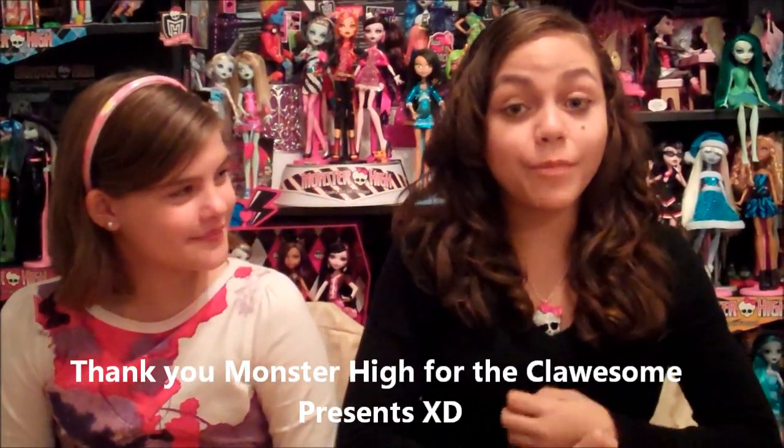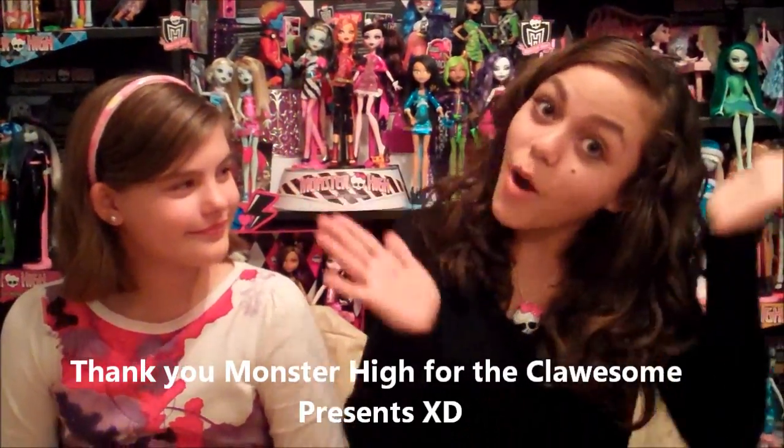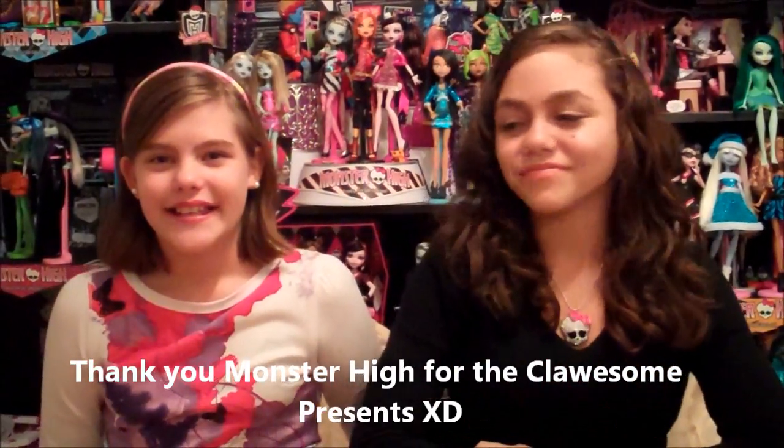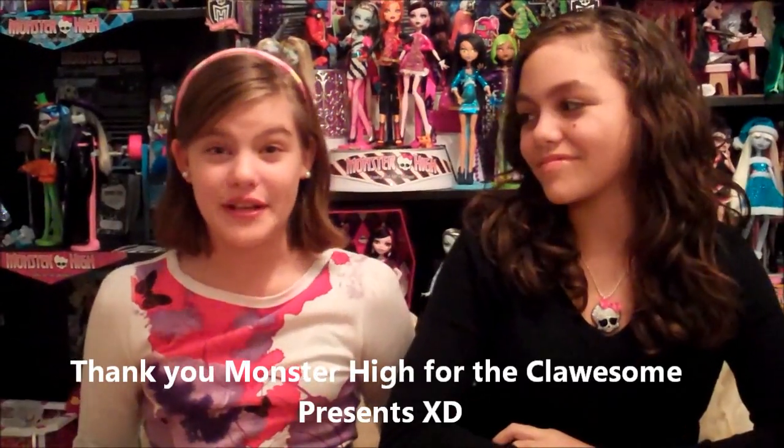Hey guys and girls! This is Gisela and this is Nessie. Monster High contacted us and they sent us free products to review on YouTube. It's such an honor that you picked us, and thank you for picking Wookie War 23 to review this video. And the review is on Create a Monster!